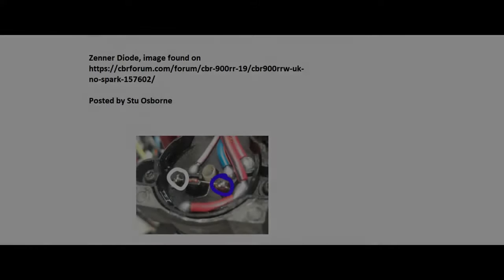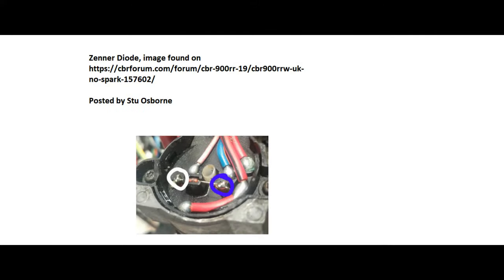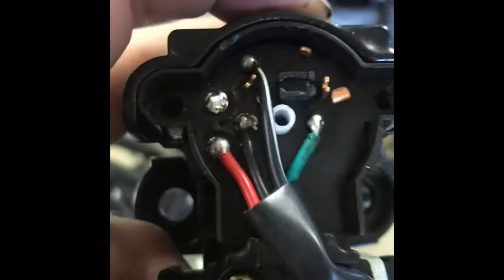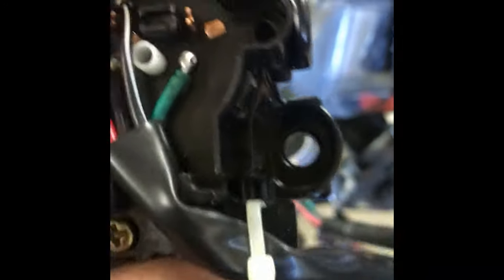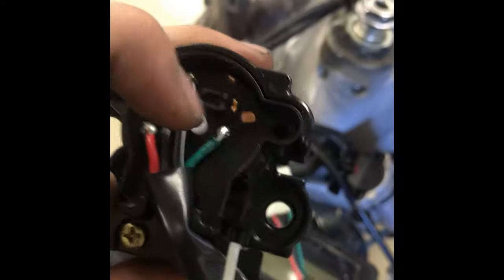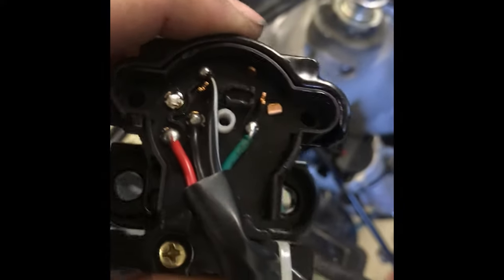The one I'm holding in my hand right now is a knockoff, just a universal motorcycle ignition. So right where the green wire is on this connector, there would be the zener diode in line here — it looks kind of like a little resistor. These universal units do not have that, so it doesn't change it from 12 volts to 9.